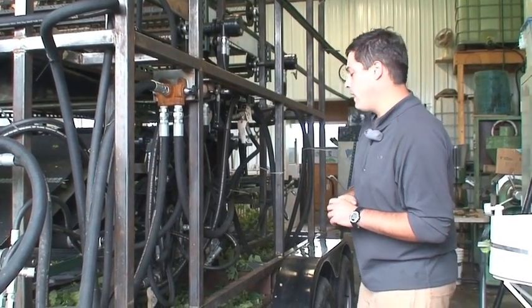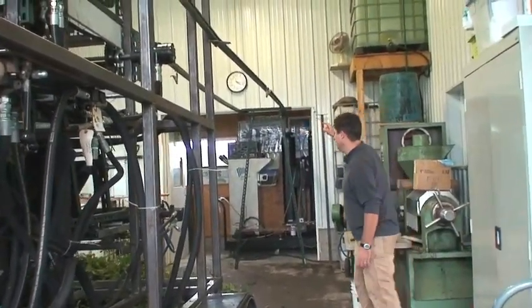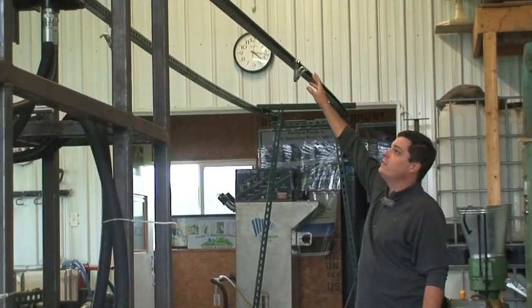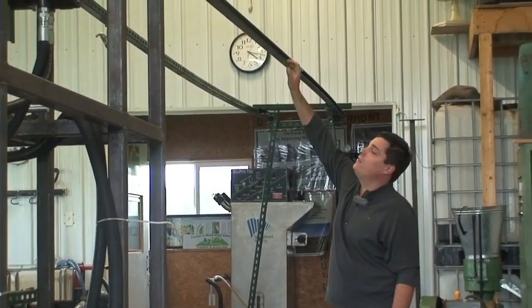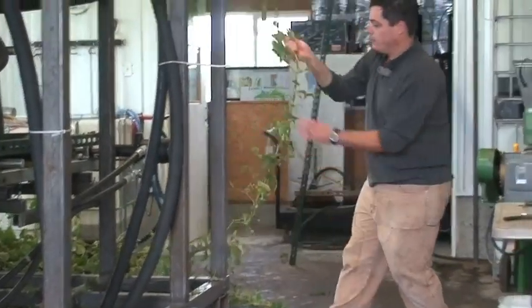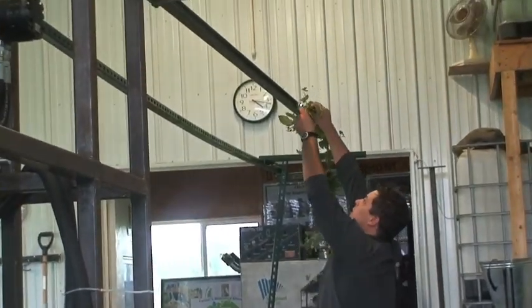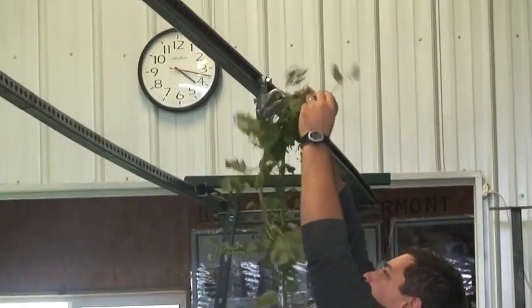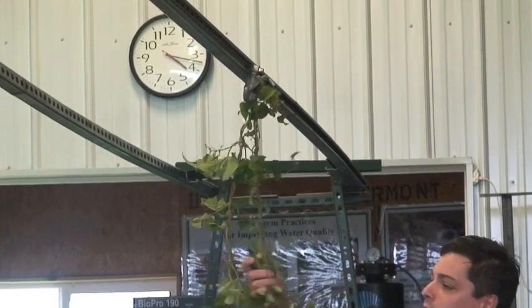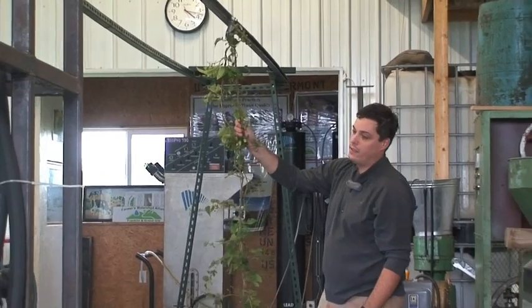The way the hops come onto the machine is via the bind feed — that's the long arm off the back of the machine. It has a chain inside a channel, and the chain is attached to a bind hook. These have been stripped, but you attach a bind on the hook like that. As long as there's tension on the bind — for example when it's going through the machine — it remains on the hook.